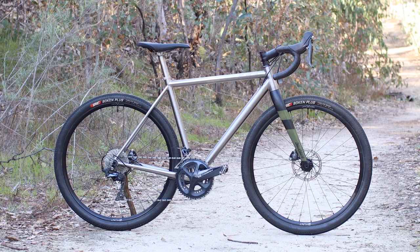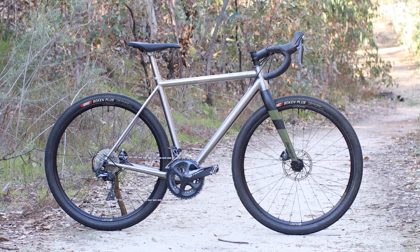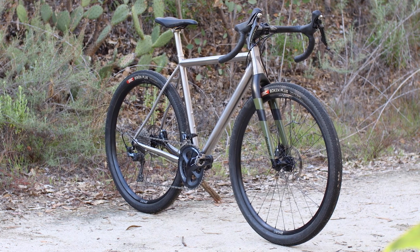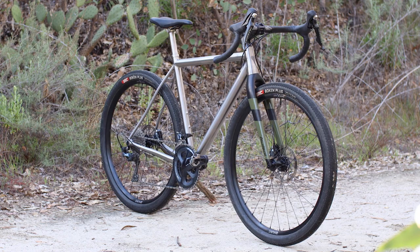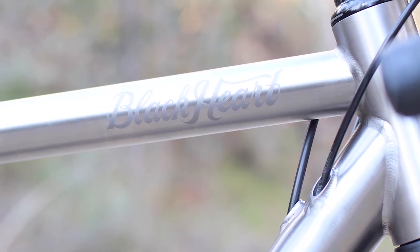I've been having a ton of fun on the new titanium all-road bike from Blackheart Bike Company based here in Southern California, and I figure it's about time to gather up my thoughts and deliver a full review on this modern classic that's as much a work of art as it is a capable all-road machine.